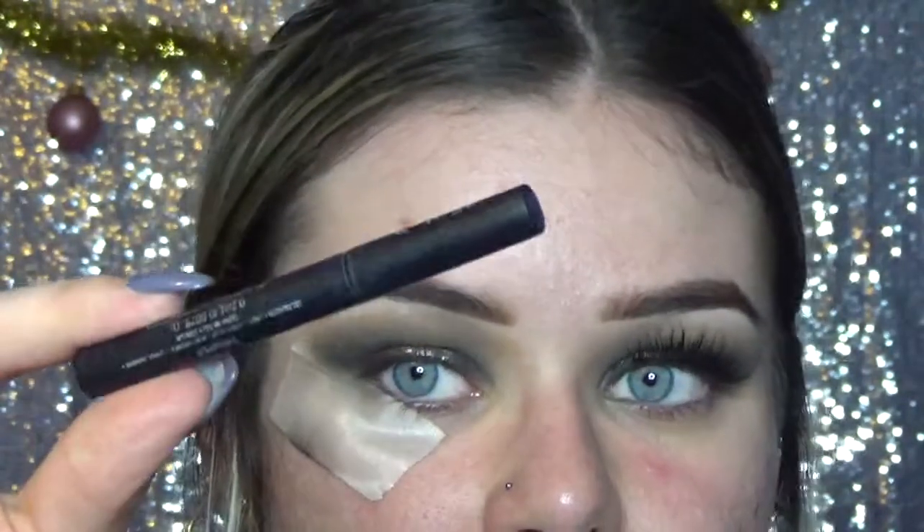Now that the eyeshadow is complete — it was honestly super easy — I'm going to be applying some winged eyeliner. This is the Kat Von D ink liner in the black color.